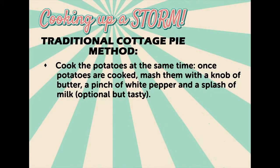Bring to boil and simmer for 35 minutes. Cook the potatoes at the same time. Once the potatoes are cooked, mash them with a knob of butter, a pinch of white pepper and a splash of milk. Optional but tasty.